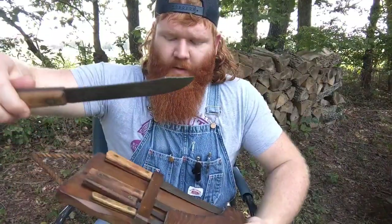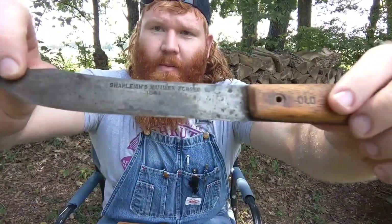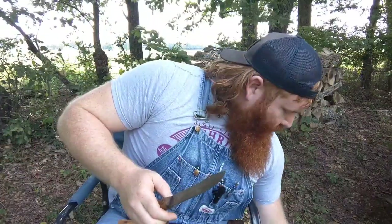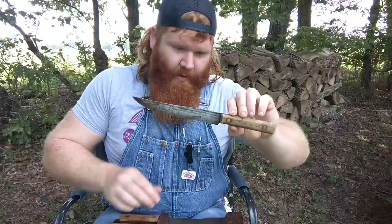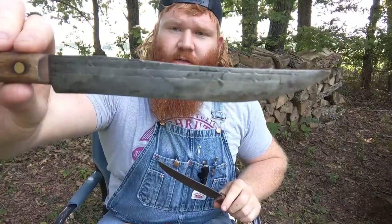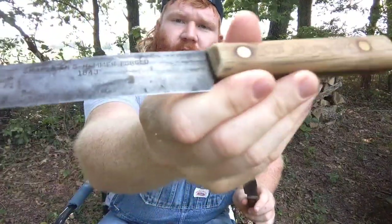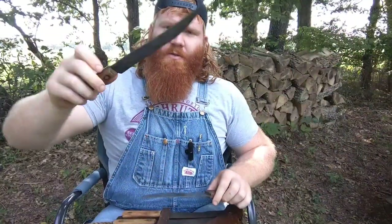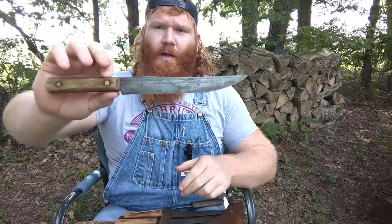The butcher style blade says Shapely's Hammer Forged 1843. This other one, even though it is the exact same model as the one I've got — the Model 75 slicer — it also says Shapely's Hammer Forged 1843. This was my grandmother's knife. I don't know how long she had it, but it was for decades before she passed away.